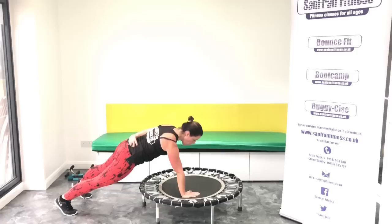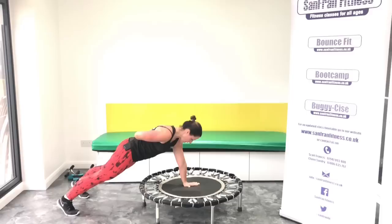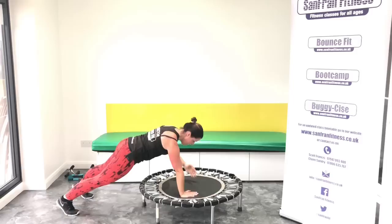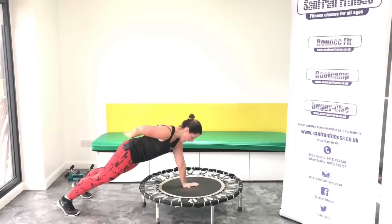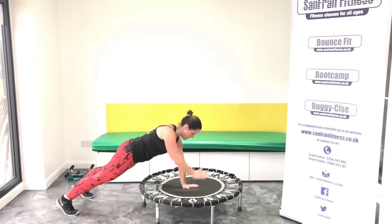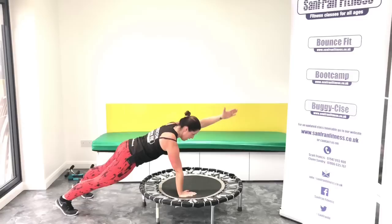And again. Four, three, two, one. Good. Four, three, two, one. We've got two more. Ready? Four, three, two, one. Last one. Four, three, two. We hold it here. Okay, we reach it. Lift, lift, lift. Really try and engage the abs. Keep that bottom down.